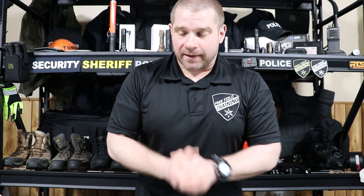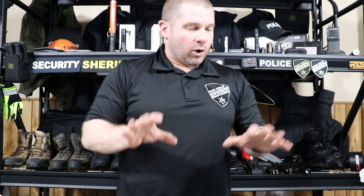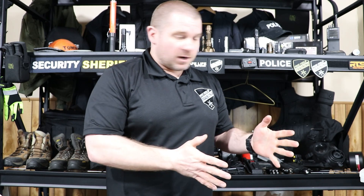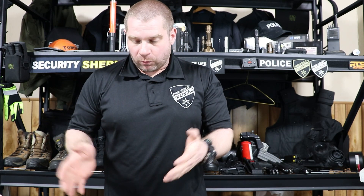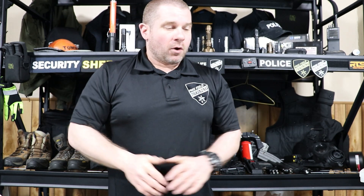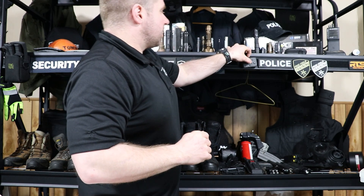Here's how you win the shield box: just put in the comment section below what item in the shield box you're excited about — say 'I want that rescue tool,' 'I want that Fox 40 whistle,' 'I want that handcuff key,' or simply 'I want that shield box.' Just drop it in the comments.